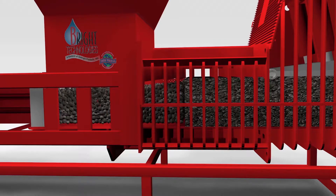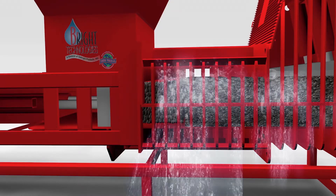The RAM then cycles forward, compressing the material to begin the extruding process.